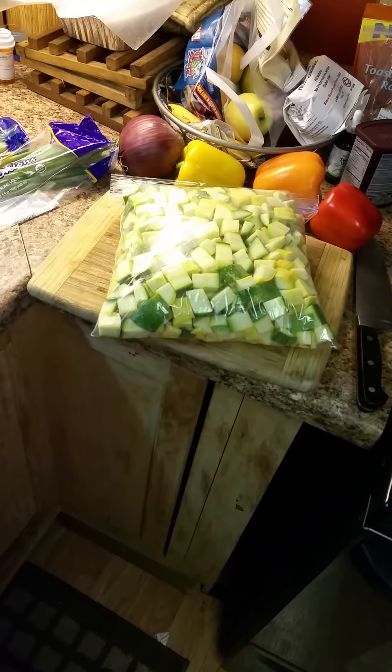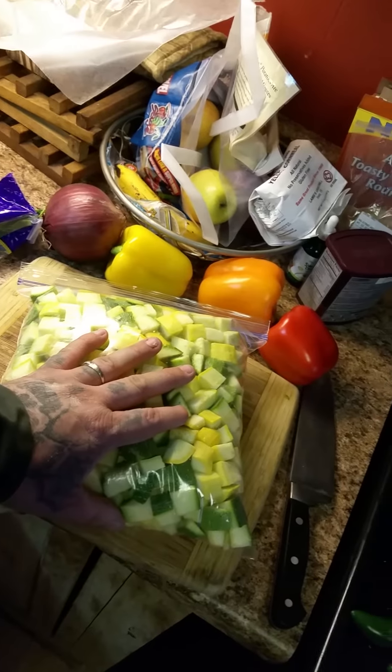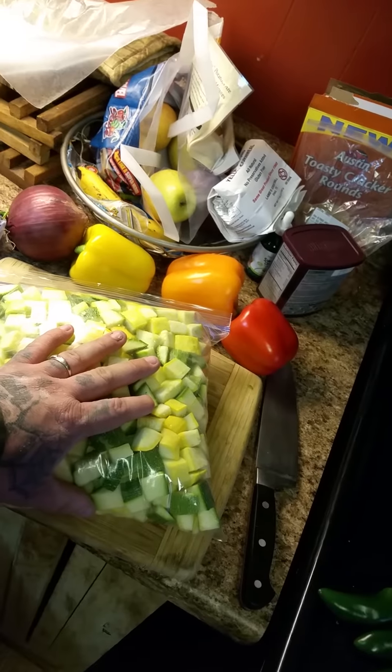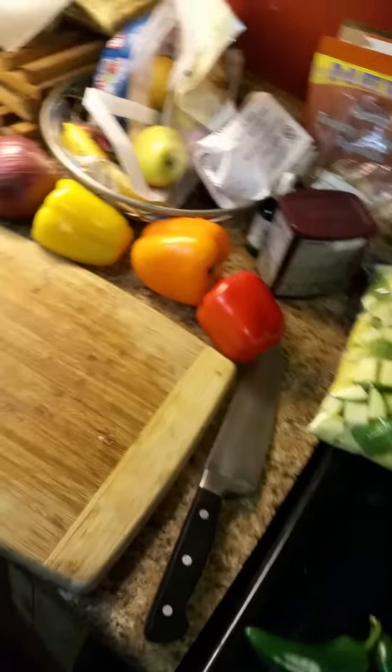That's about almost two weeks' worth. This will stay good in this bag in the refrigerator for that entire time - can't go too much further than that, but it will stay good. Alright, next we're going to make a mixture of the celery, green onion, purple onion, and bell peppers.